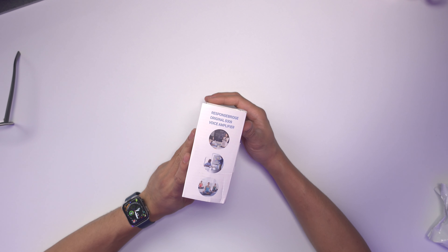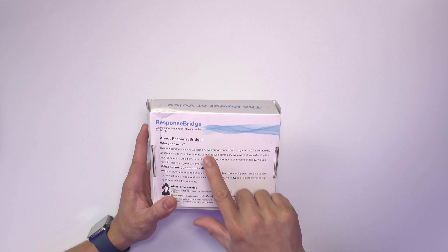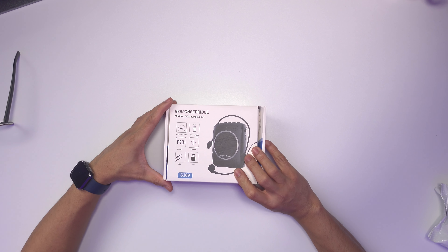On the side it says 'ResponseBridge Original S309 Voice Amplifier.' At the back, 'ResponseBridge we care about.' This is all about ResponseBridge — why choose us, what makes our product different, we've only listened to our customers. Let's open this up.